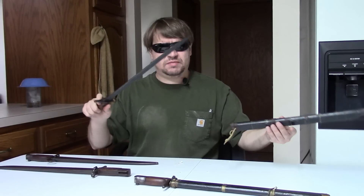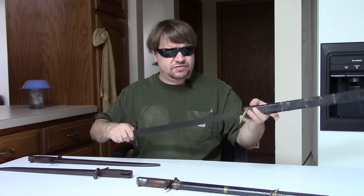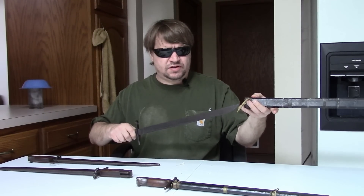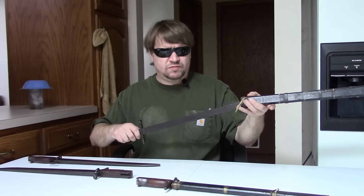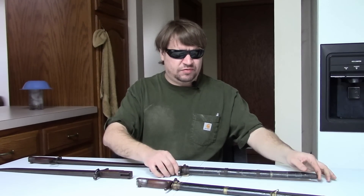Just thought we would look at the Type 30 bayonet. I am not a bayonet collector, so I don't know a lot of the ins and outs — I just have a few for my Arisaka rifles. I'm more of a rifle collector. But it's always good to have a few bayonets. I really like the late-war ones; I think the bamboo scabbards are very interesting.